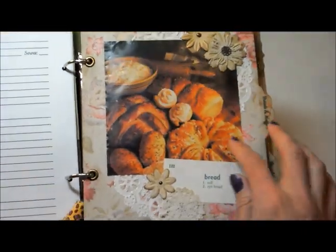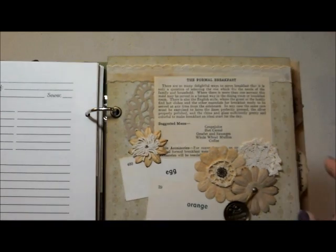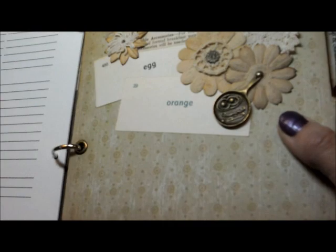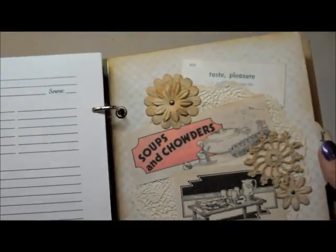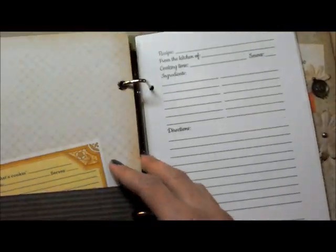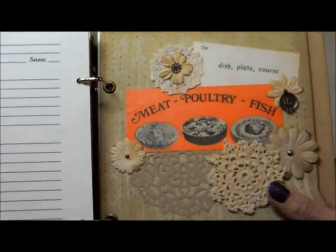Moving on — breads and muffins, with a picture of bread. Then we have breakfast: 'The formal breakfast, suggested menu, eggs and oranges.' And look at this totally adorable little charm — it's a little pan with bacon and eggs on it, from Moe over at Butterbee Scraps. Here we have salads: 'Bringing salads into your meals in the garden.' Here we have soups and sandwiches: 'Taste, pleasure, soups and chowder, a chapter on sandwiches.' And then finally on this volume, we have main course: meat, poultry, fish — and here's another charm from Moe, a little plate with a spoon, fork, and knife on it. So that is volume one, and I put six sections in here, which is a pretty tight fit.